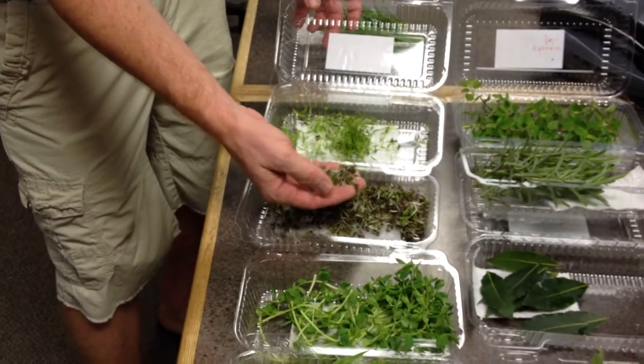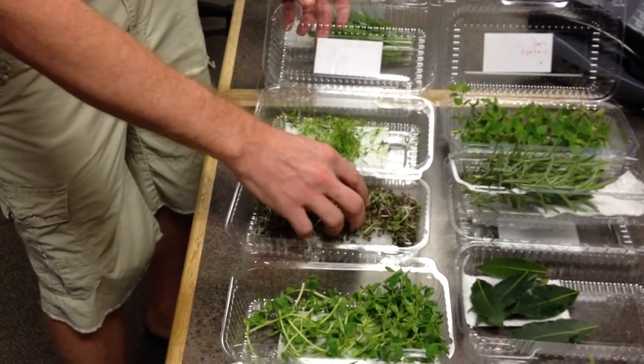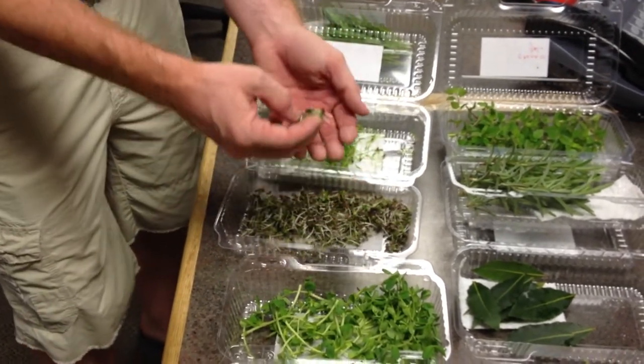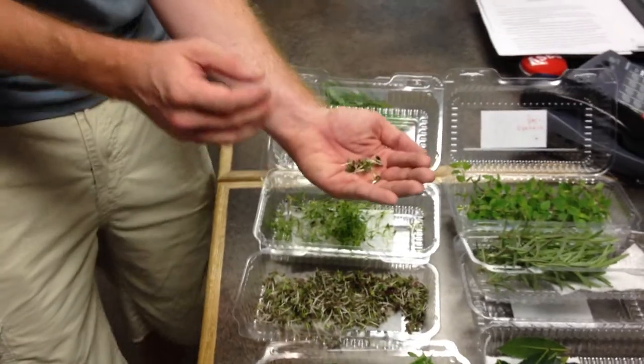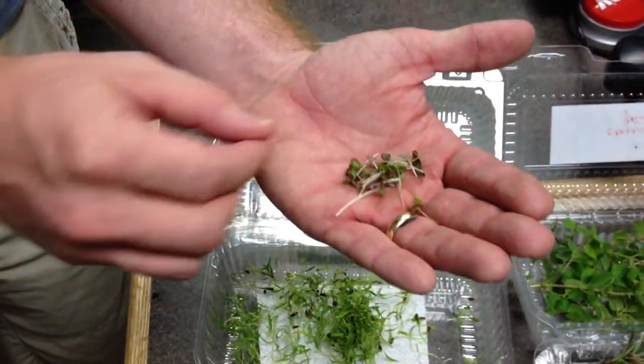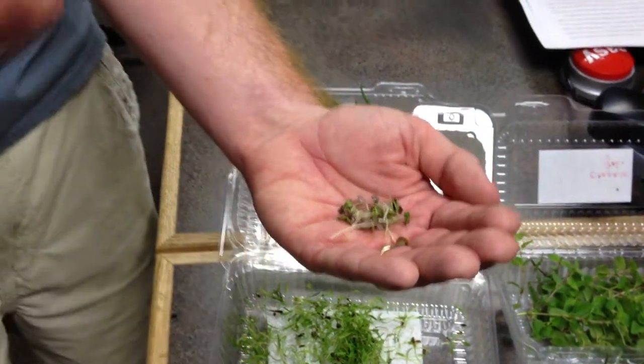This is micro-opal basil, which is a purple basil. She may have a mix of sweet basil in there as well. Basil has a very nice sweet flavor to it. Opal basil also has a nice flavor — it's not as sweet as sweet basil, but it's got a nice purple tint that adds a nice color contrast on the dish.